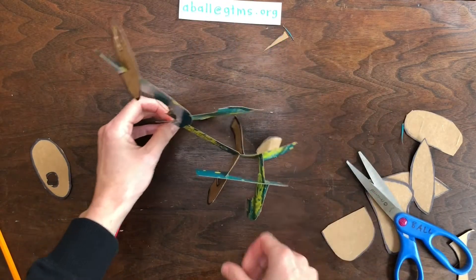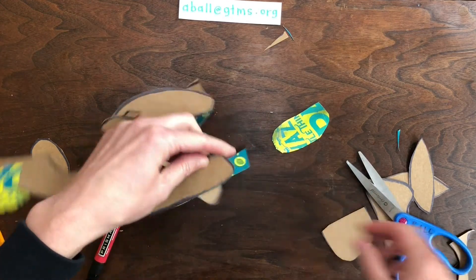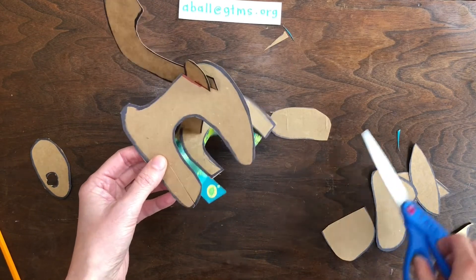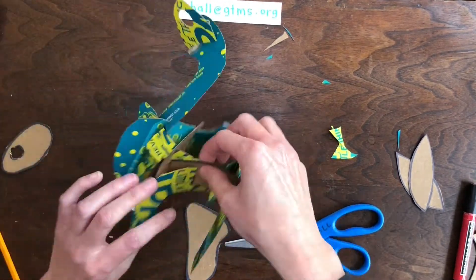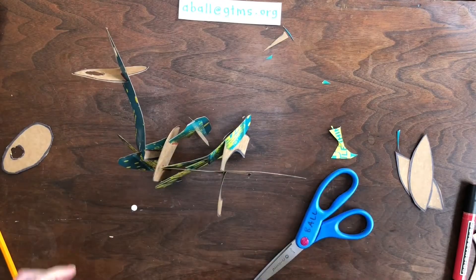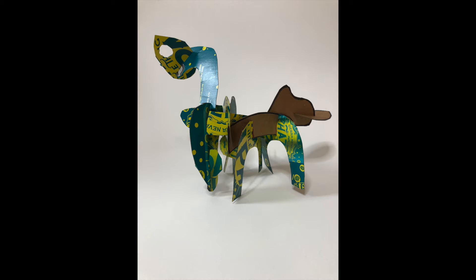Oh no, my dinosaur keeps tipping over! I think it's top heavy — that means the top part is heavier than the bottom so it's tipping over. I'm going to do some things to make the bottom heavier, adding some pieces down here that could be like feet, but more than feet they are weights to hold down the sculpture. Trying to get my dinosaur to balance and stand up is a fun challenge. I think what this sculpture needs is a big heavy tail to balance the head and the neck. After finishing my dinosaur sculpture I took some pictures of it from different angles. Remember, an interesting sculpture will look different at each angle. I also chose a white background so it wouldn't distract from my sculpture.